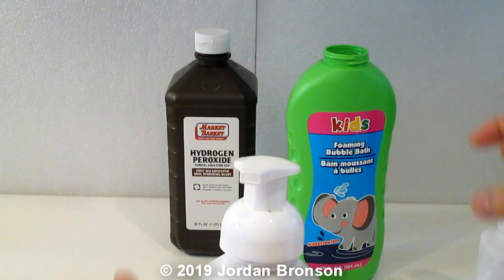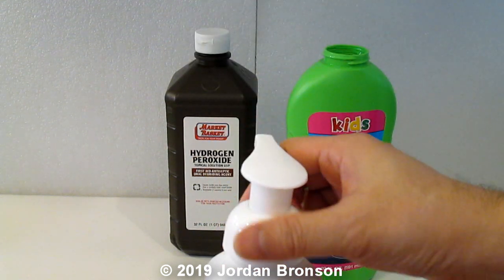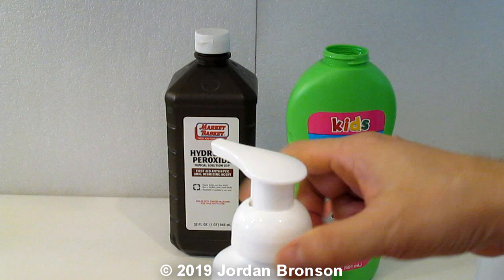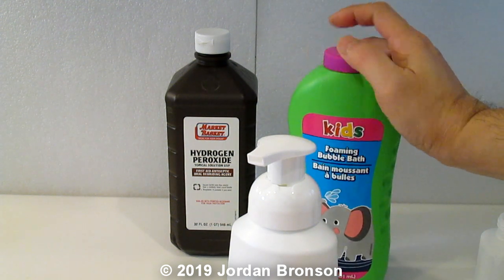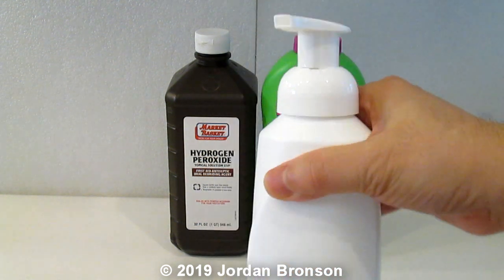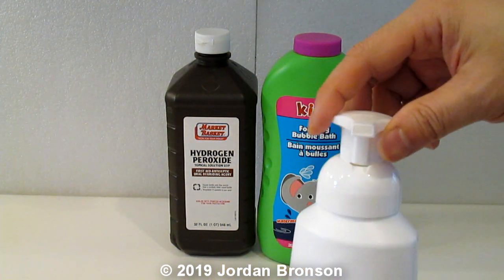Hand disinfectant, hand sanitizer, hand disinfectant — whatever you want to call it. Some people would say something about that, because that's what they did to my last video, so I'm just going to cover it all. But it doesn't matter. At this time we need help — anything would be better than nothing, and that's what people don't understand.